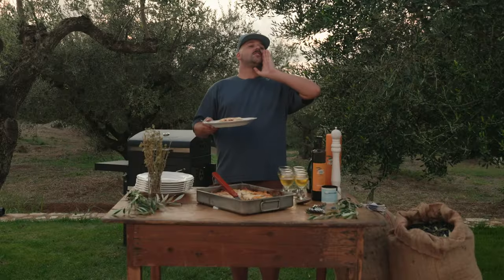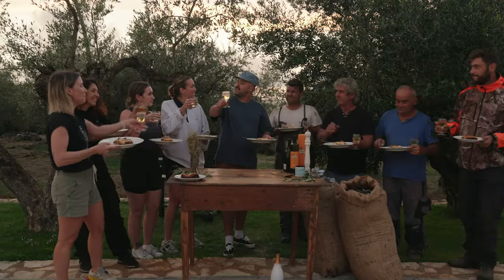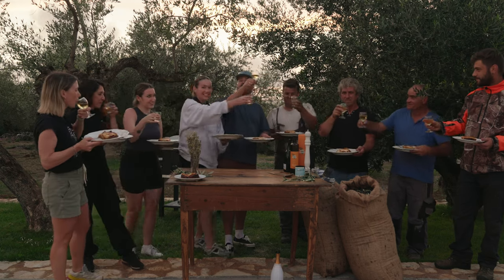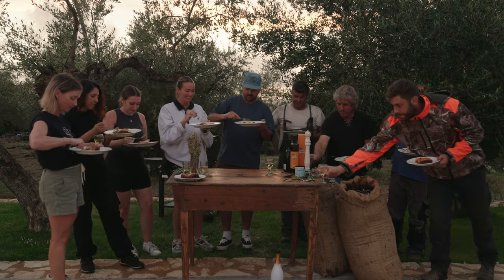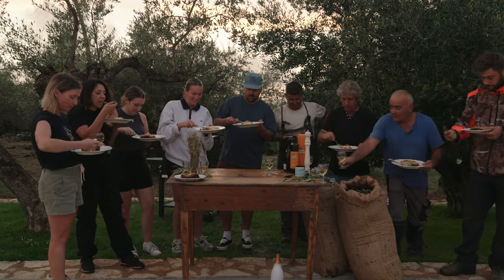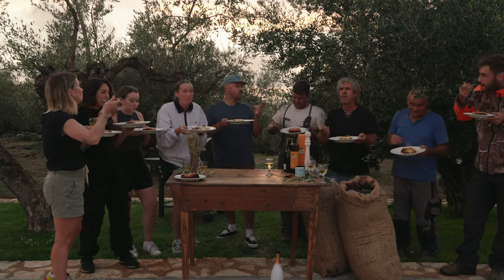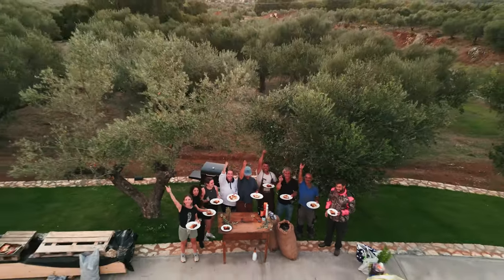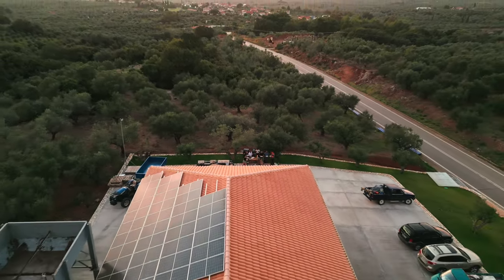It's too good to be eaten alone. Let's get the boys and the girls in here. Guys, who's hungry? Yamas! Yamas! Cheers. Let's eat, guys. Tell me about this moussaka. Good job, guys. There you go.